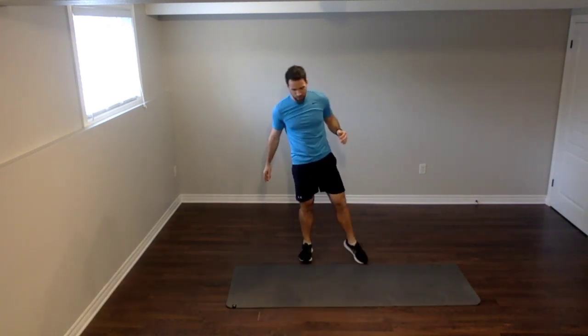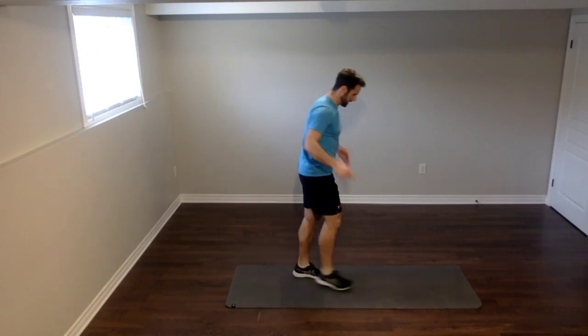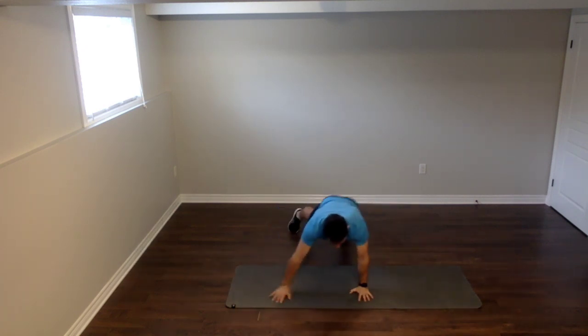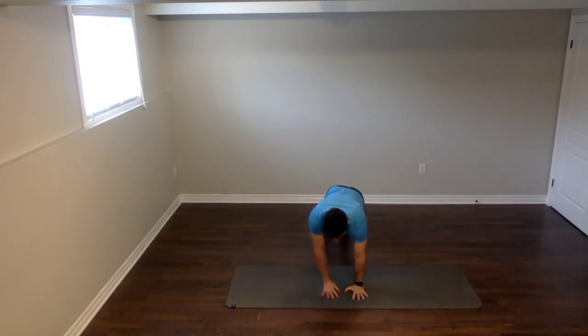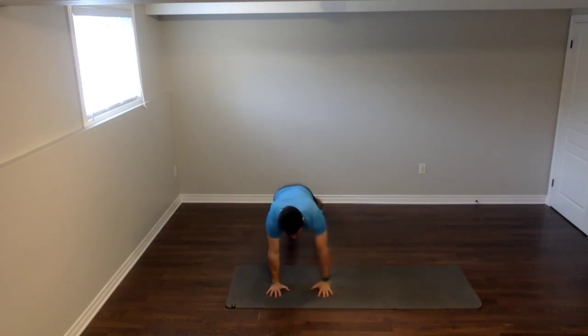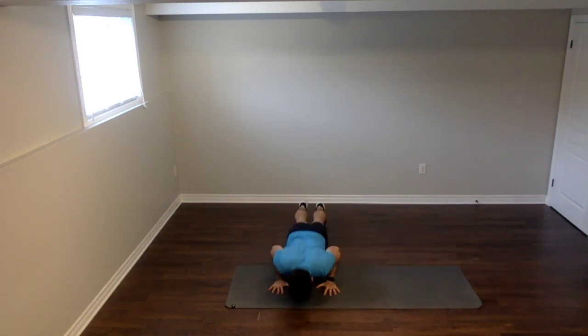Moving on to exercise number two — we're going back to the plank walk with one push-up. You're on the floor in a plank: left once, right once, push-up. Three, two, one — hit the deck. Left side, right side, push-up. Left, right, push-up. Lift up with your hands and your feet. Good job, stick with it. You only have 15 seconds left — come on, boot camp people, let's go. Six, five, four, three, two, one. That's a great exercise — we're working our shoulders, we're working our chest. Wonderful.